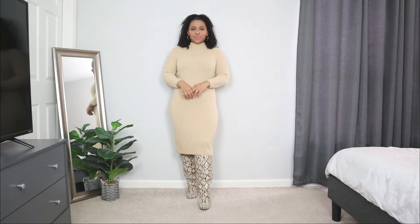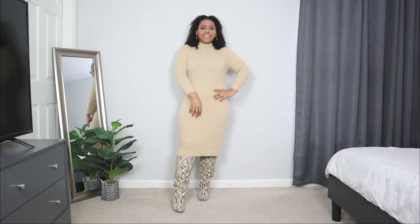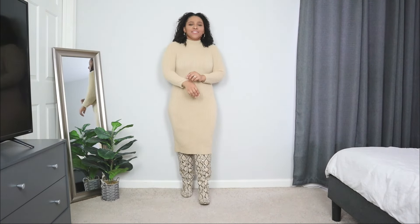The next church outfit idea for winter — I'm going to be styling a dress. A dress is a great piece to wear for church. This one is a sweater dress, which I love especially for winter. The best part about a dress is that 80% of your outfit is already done — you don't have to worry about combining a top with a bottom. All you have to do is add accessories and shoes and your outfit is good to go.